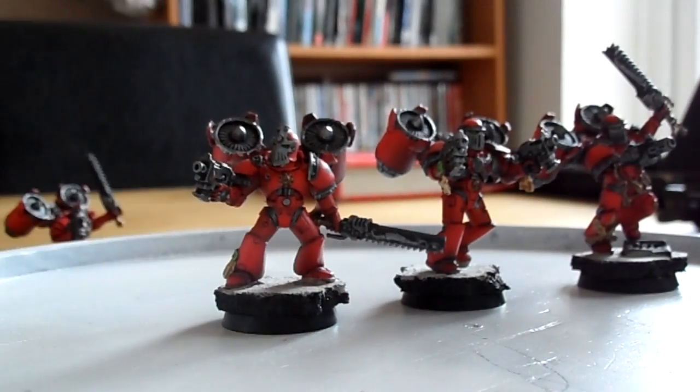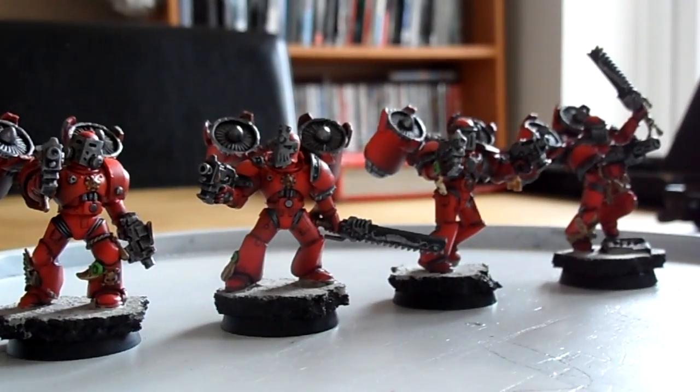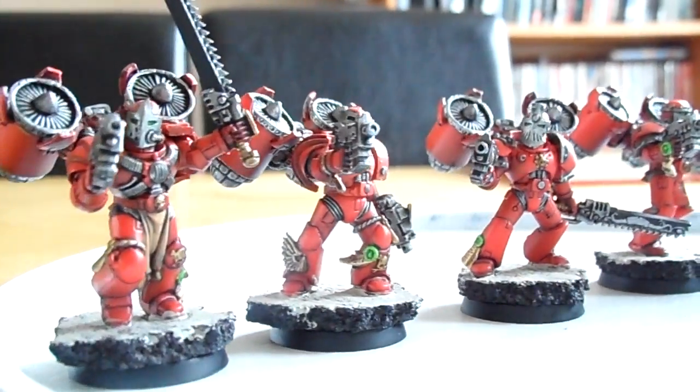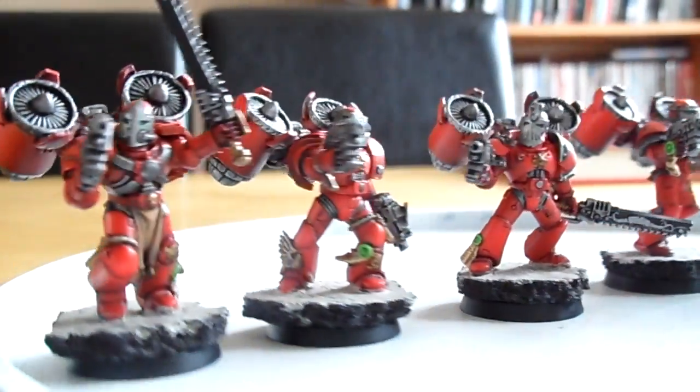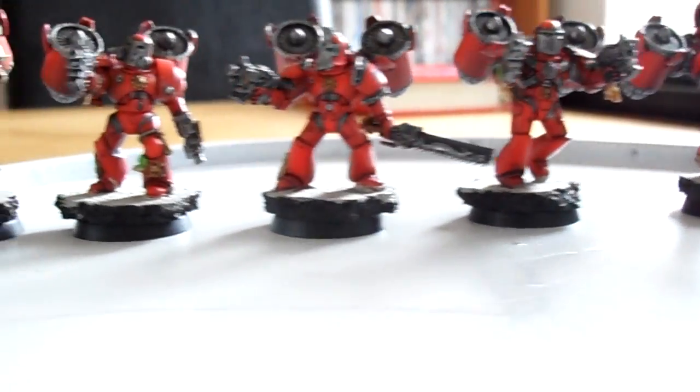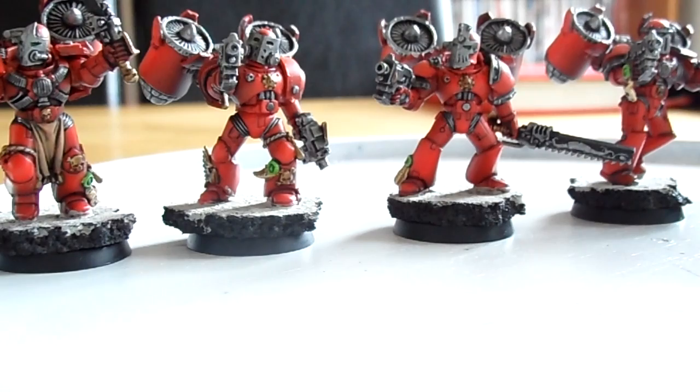That's a Blood Angels assault squad — let me know what you think. Are you a fan of those jump packs or do you think they look like cans of bait strapped to the back of a Space Marine? I'm happy with how they've turned out and there are more assault marines to follow. Please like, comment, subscribe, and I'll catch you in the next one.